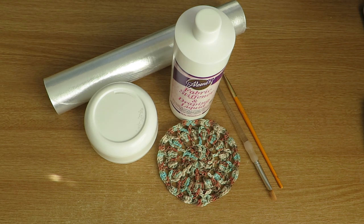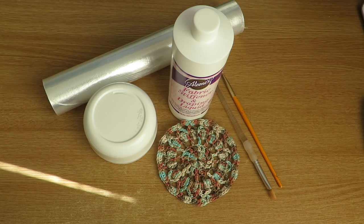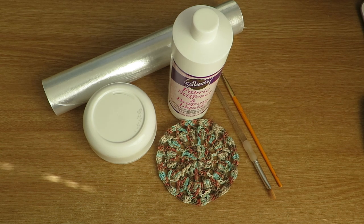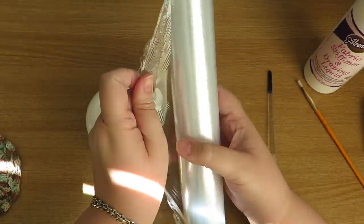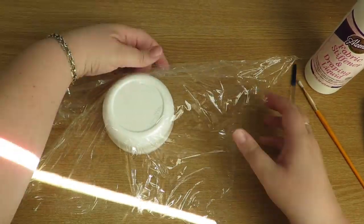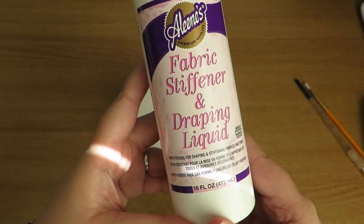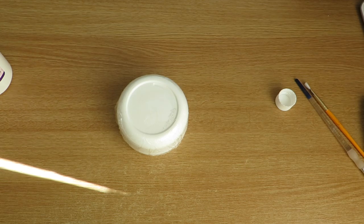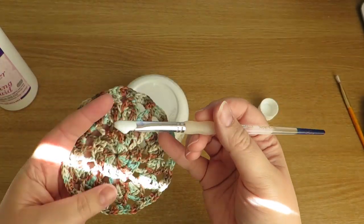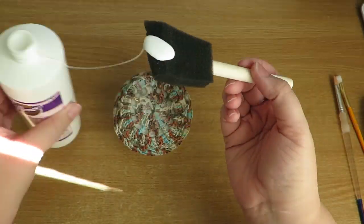When you start off wet I would say at least 24 hours to dry, depending on your environment. So to make those doilies, the items I used — I'm going to show you the little one first because that's the first one I did. I used the fabric stiffener obviously, a Nivea tub to shape it around, the doily from the video linked below, and cling film to wrap around the item you're going to form your doily around.